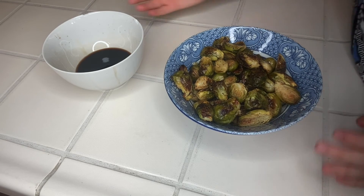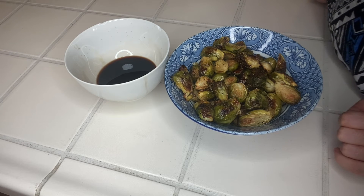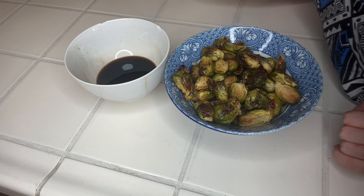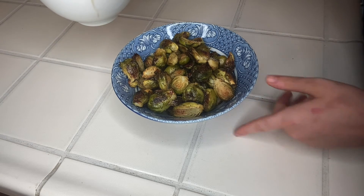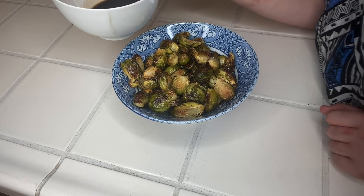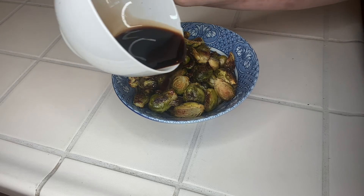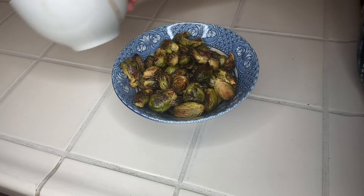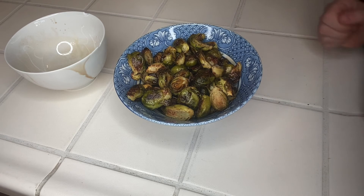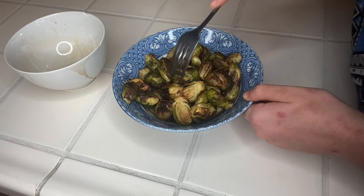Our final step is that we are gonna take two tablespoons of balsamic vinegar and two teaspoons of honey and we're gonna mix it up in a little bowl just like this. And once it's all mixed up we're gonna pour it over the Brussels sprouts. We're gonna pour it nice and easy over the Brussels sprouts just like that, and then we're going to take a fork and mix it all up so you get the sauce covered all over the Brussels sprouts.